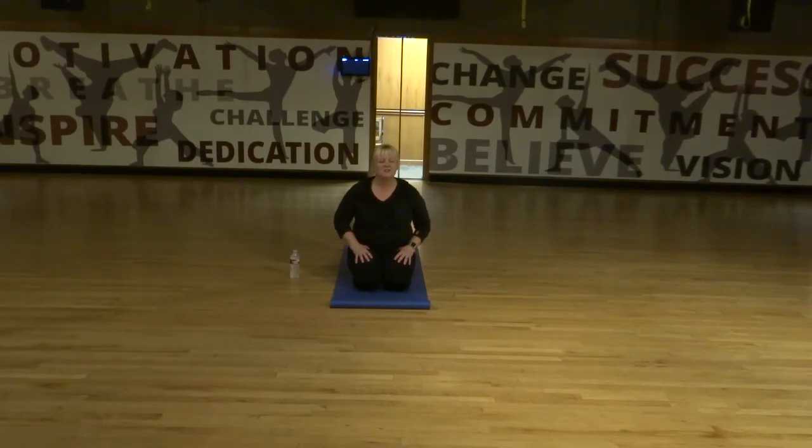Whether you find yourself sitting down or laying on the floor here, think about sliding the shoulders away from your ears, letting the arms follow the natural way. And breathe smooth, soft, and continuously.